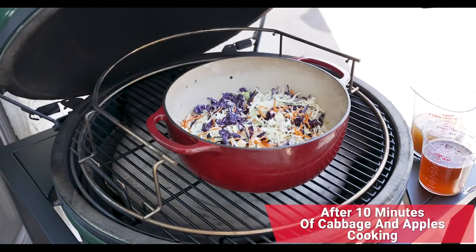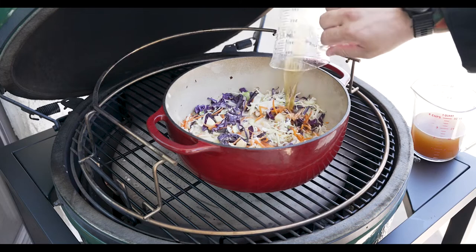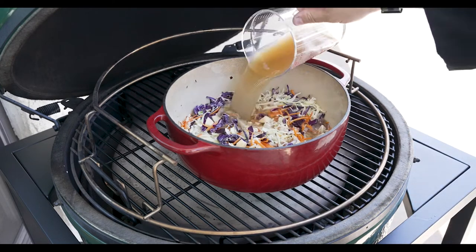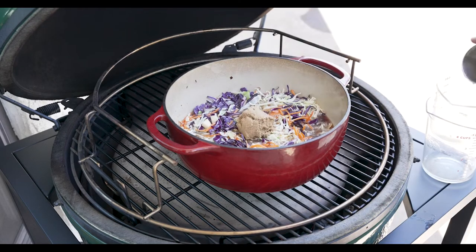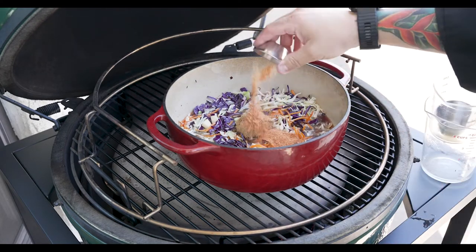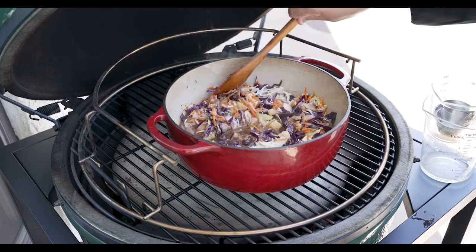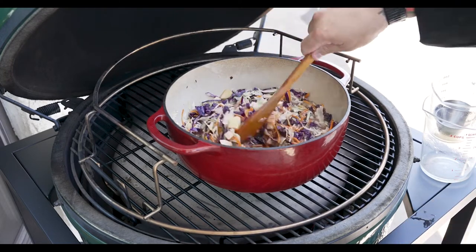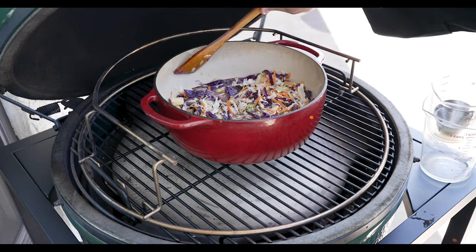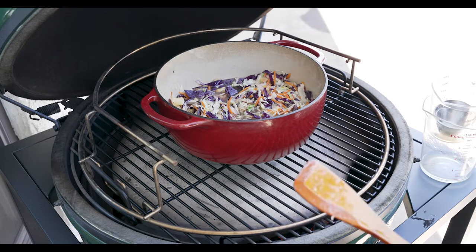After 10 minutes we'll check in on that cabbage — looks good! Time to add our one 12-ounce can of beer, two cups of stock, our brown sugar for a little bit of sweetness, and our Rub-a-Dub for a little bit of seasoning. We'll give this a quick stir until it's all combined. We're going to let this cook now for 20 minutes, and when we come back I want to show you what we've added to the mix — creating our entire meal on one grill.